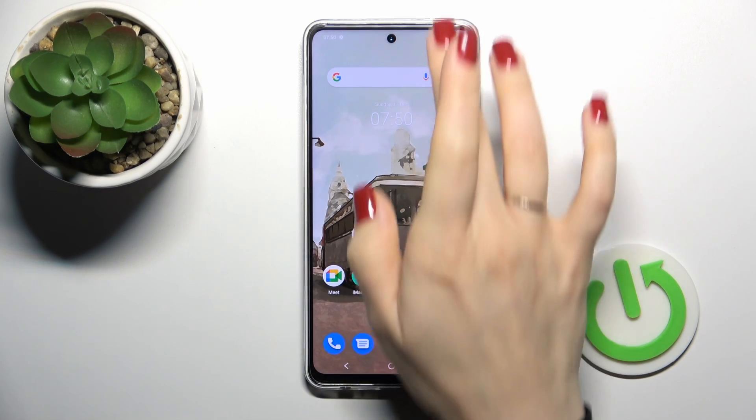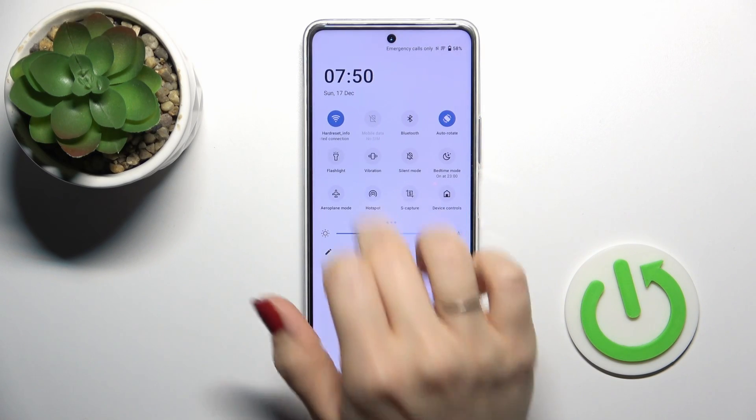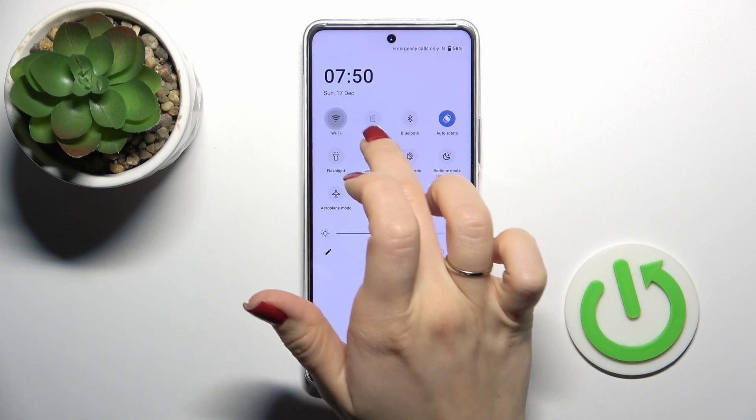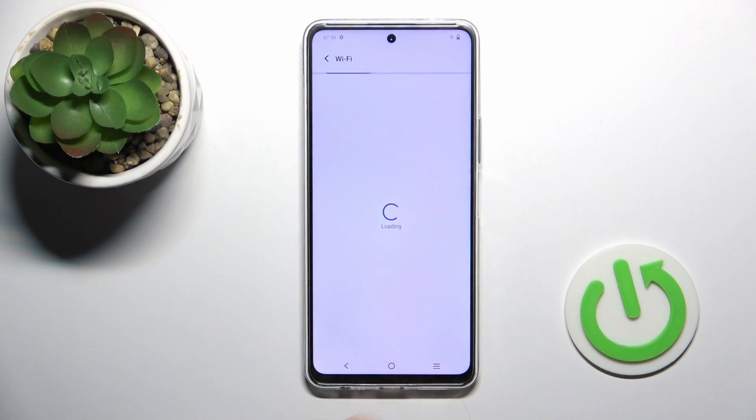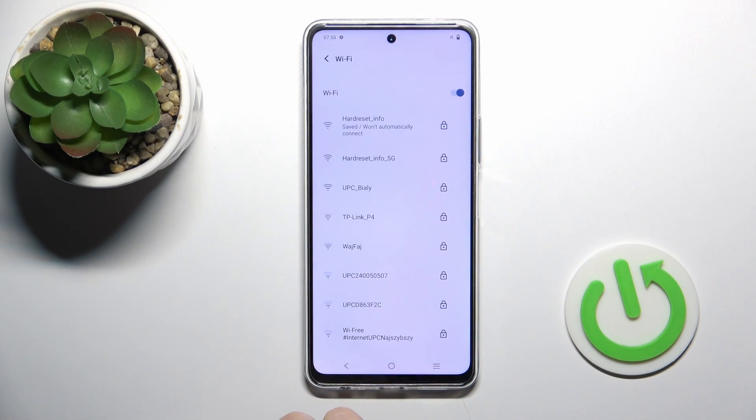Also, we have one more way how we could do that — just open first the control panel and find the Wi-Fi icon. Click on this icon to activate the Wi-Fi option or to turn it on, and to launch the full Wi-Fi settings, hold it for a while, and that's it.